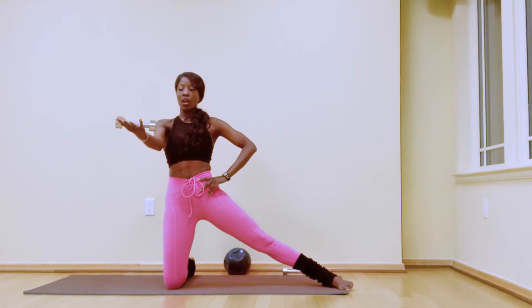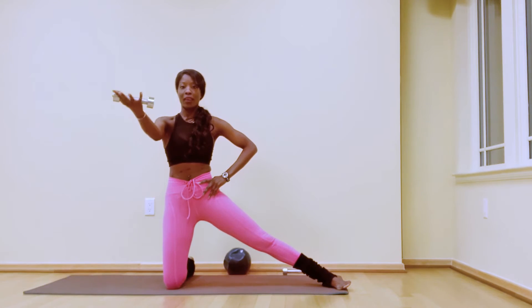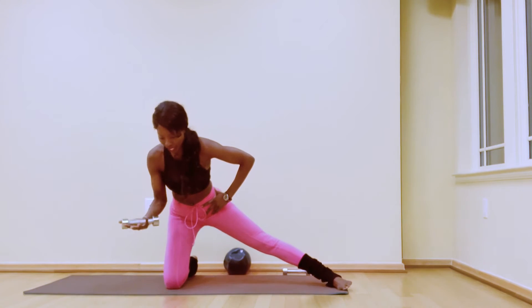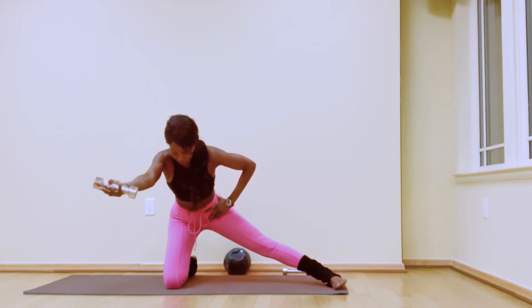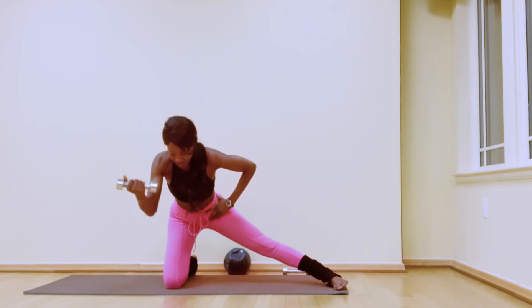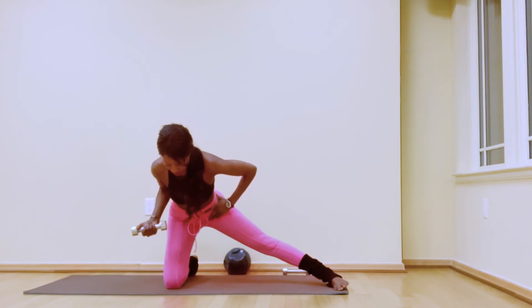Hold here. Soften the elbow, soften the left knee if that feels better, and pulse the arm up: eight, seven, six, five, four, three, two, hold. Now lean forward, bend the elbow — right elbow to your side — extend, bend, extend. Hold in a nice isometric position for your right glute and hamstring: six, five, four, three, two, one. Come all the way up.